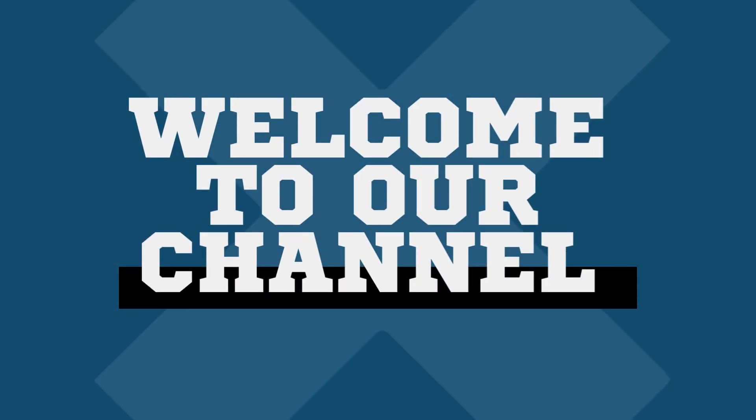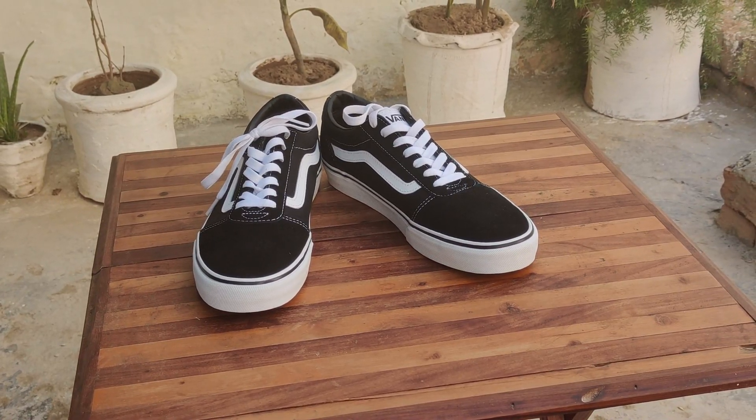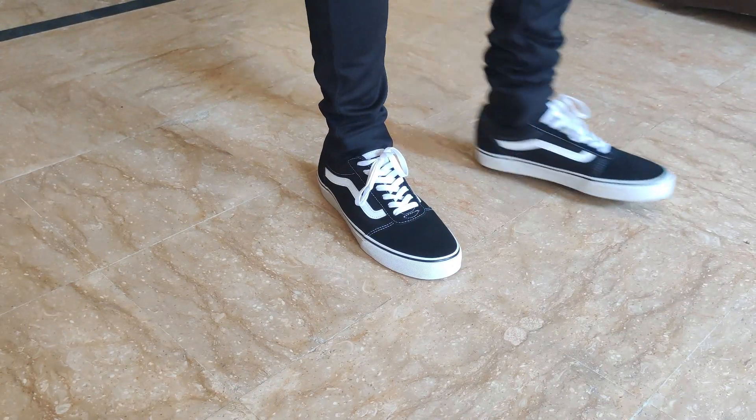Hey guys, welcome back to the channel. Today we're checking out the Vans Ward. These are pretty popular and look a lot like the legendary Vans Old School. Some people think it's a knockoff, but nope, it's a legit Vans release.